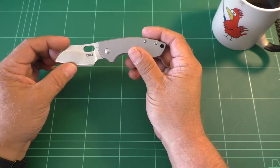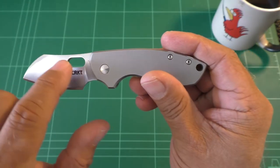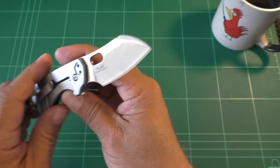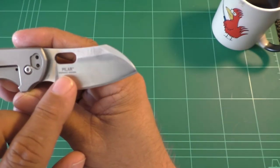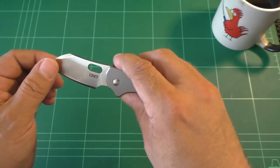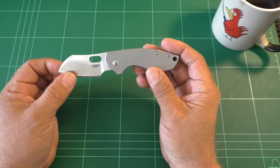8CR13MOV steel, and the CRKT logo here. The opening mechanism is a hole, and you have the Pilar name on the other side and the Voxnaes design printed there. I'm really not that fond of too much printing on the knife, but yeah, it's there.